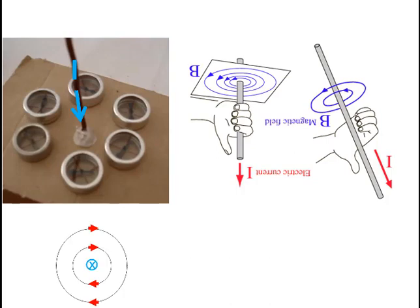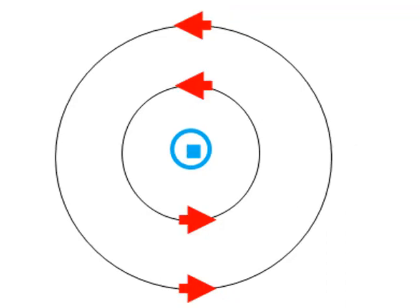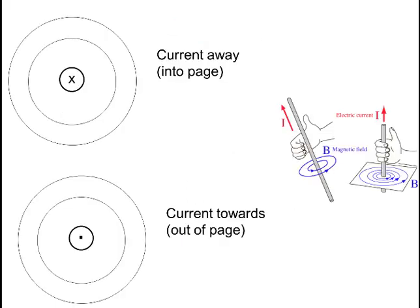To draw this on paper, we imagine ourselves looking at the conductor. If the current is flowing away from us, we represent this as a cross, as if it were the feathers of an arrow flying away from us. If the current is flowing towards us, we show this as a dot, as if it were the tip of the arrow flying towards us. We show the magnetic field as concentric circles around this, with arrowheads showing the direction. Pause this video until you've worked out the direction of the magnetic field around each of these two conductors.